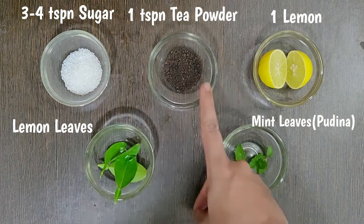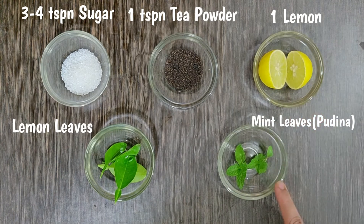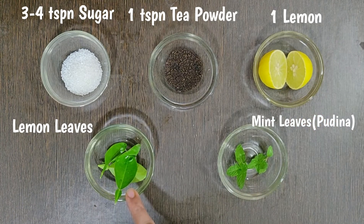Take 3 teaspoons of sugar, 1 teaspoon of tea powder, 1 lemon, some mint leaves and some lemon leaves.